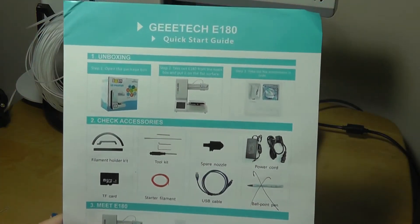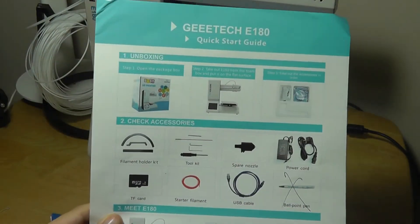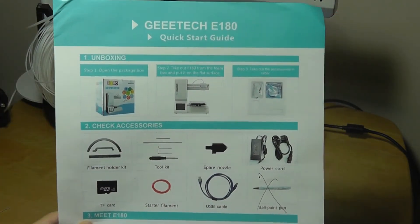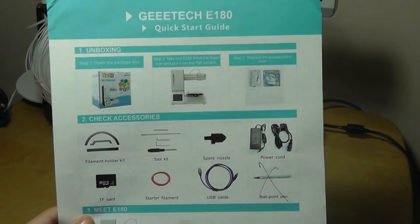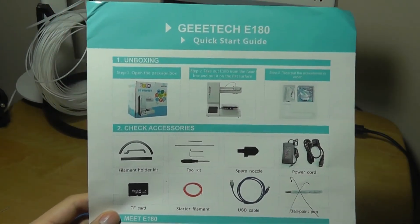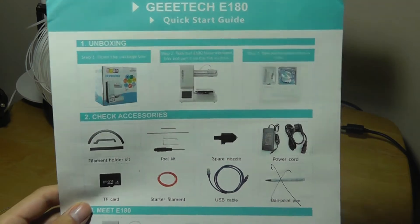The included manual isn't very thick in terms of documentation. Even though this is marketed as a very easy-to-use first-time mini 3D printer, it still has a significant learning curve if you haven't printed anything before. There's actually a 50-page user manual you can find online by googling GTech E180, which takes you through a more detailed step-by-step process of how to set it up and start a print.